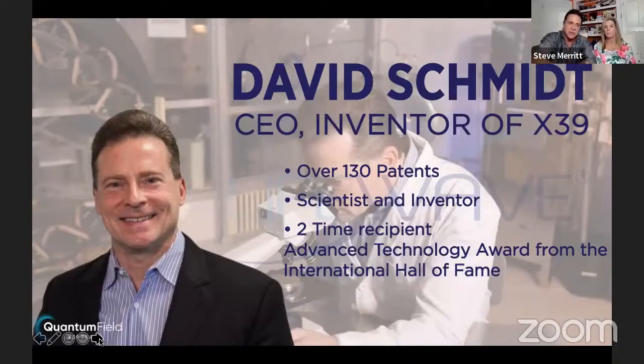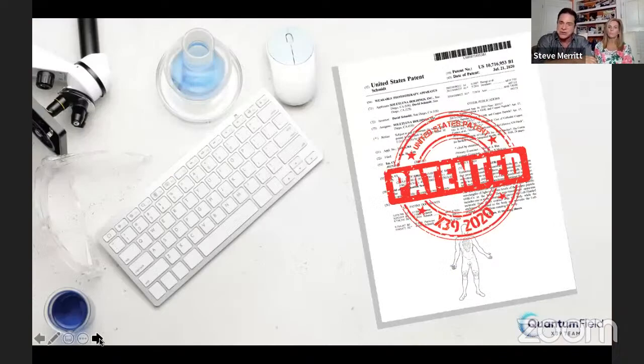If somebody asks why it's called X39, it's the 39th prototype. There are people that try the patch and don't persistently stay on it, so loved ones don't get the opportunity to experience it. He's been at it for 10 years before he even launched it. The patent was just approved July 2020, so we've got years of this patent and this is why it's working for everybody.